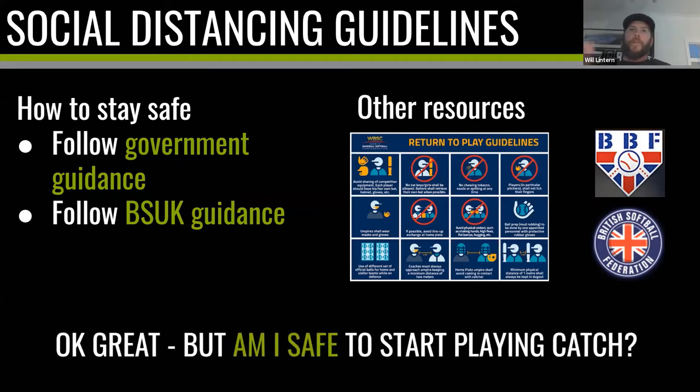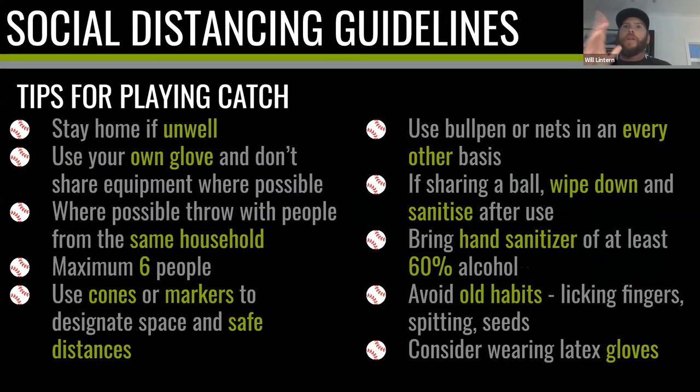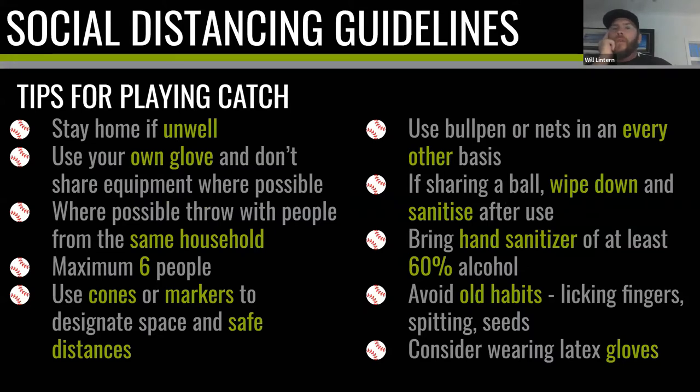Here are some tips for playing catch. Number one: if you're unwell, have a high temperature, or are showing any symptoms of COVID, stay home — 100%. We're all dealing with the pandemic and people will be understanding if you stay back. If you're fine and get out to the field, use your own glove — our gloves can get really dirty and grimy. Don't share equipment where possible; I appreciate you've got to at least share the ball but do your best not to share other things.